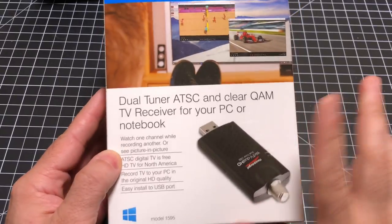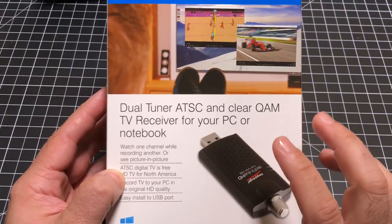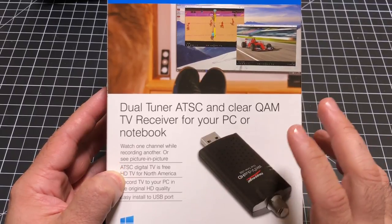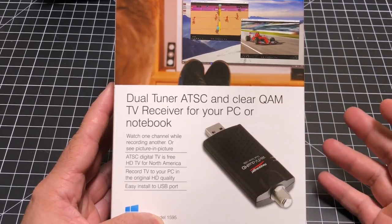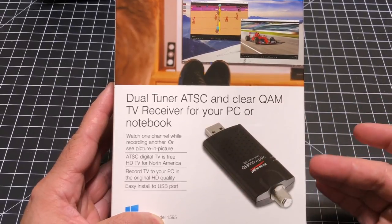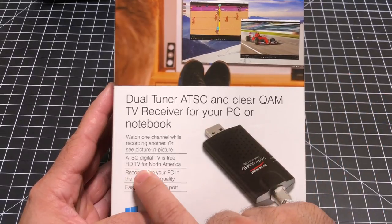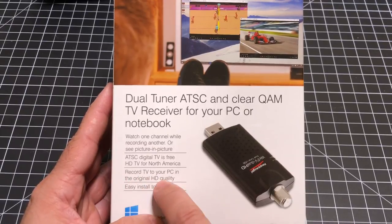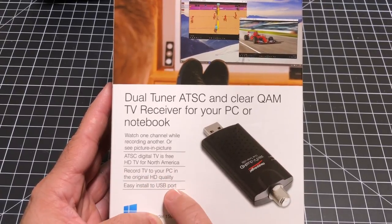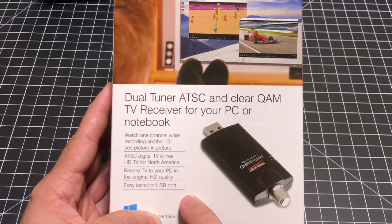Taking a closer look, this is a dual tuner, so you're going to be able to record content in HD quality. Whatever the signal strength and resolution that's being presented is what this is going to present. So it's HDTV for North America — record to your PC in the original HD quality — and it basically connects via USB port. We're going to be connecting this on our Nvidia Shield, so let's look at what's inside and do the installation.